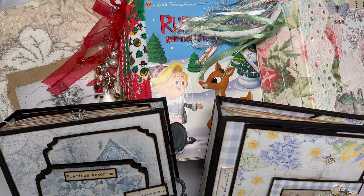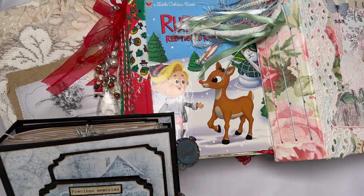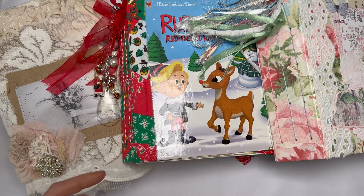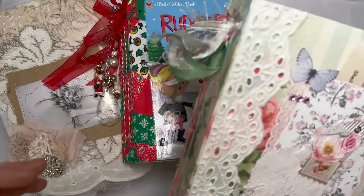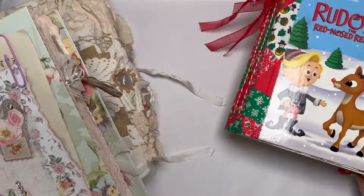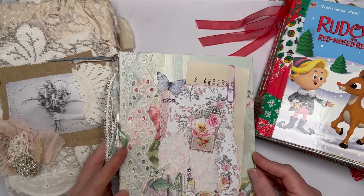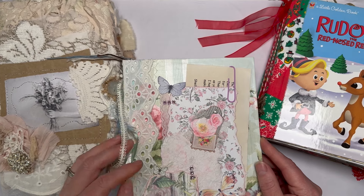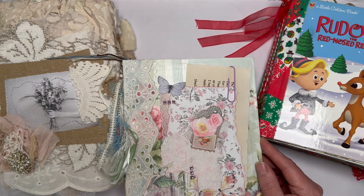Traditionally, junk journals are made from 100% junk out of the bin — your recycled packaging, your used envelopes, genuine 100% junk and nothing else. If you come up against a purist junk journaler and you try to call your journal a junk journal, believe me, they will correct you.